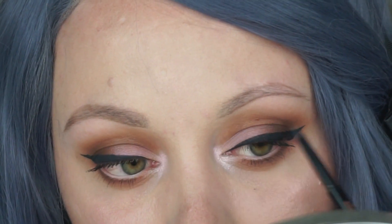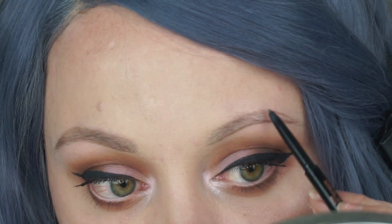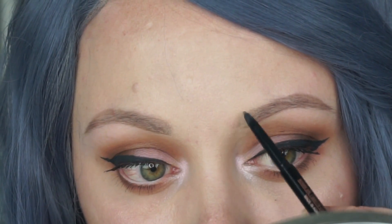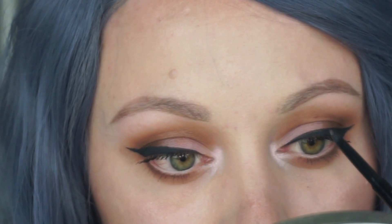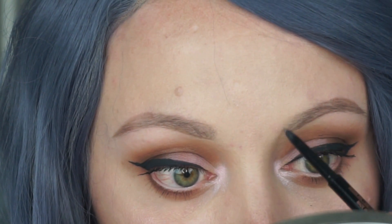As you can see, I have a scar through that eyebrow — it is a little bit of a pain when I'm filling them in. As you can see there's a little bit of a space there, but I try and fill it in as best as I possibly can.